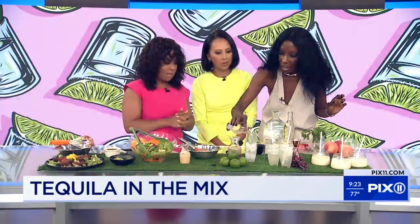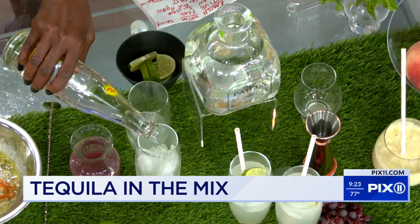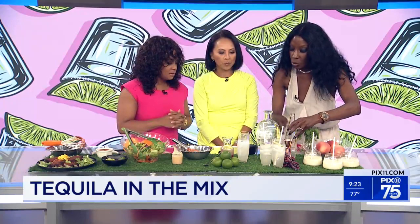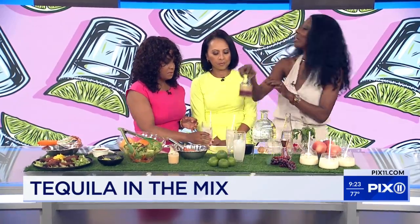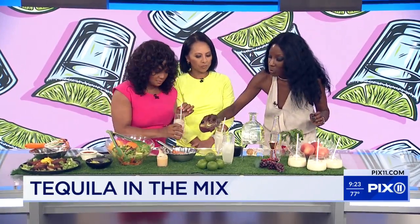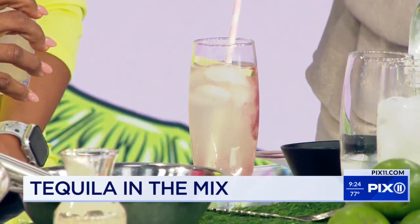I'm going to add a little bit of lime juice in there. This drink is called a ranch water — a very classic tequila cocktail, very refreshing and easy. To wake this cocktail up, I'm adding fresh grape puree. I just put grapes in the blender, puree it, and run it through a fine mesh sieve. When you add a little splash of that into your drink, it becomes almost a Barbie core drink.